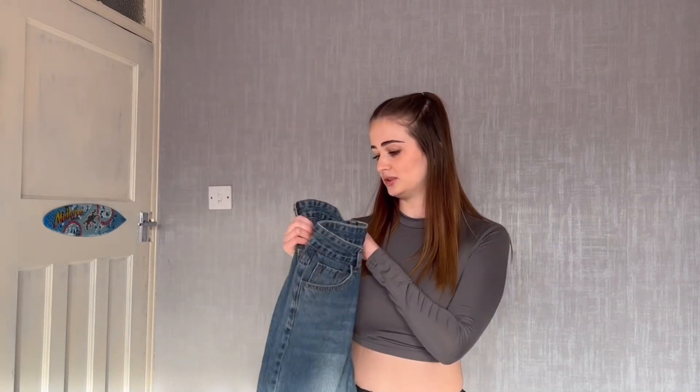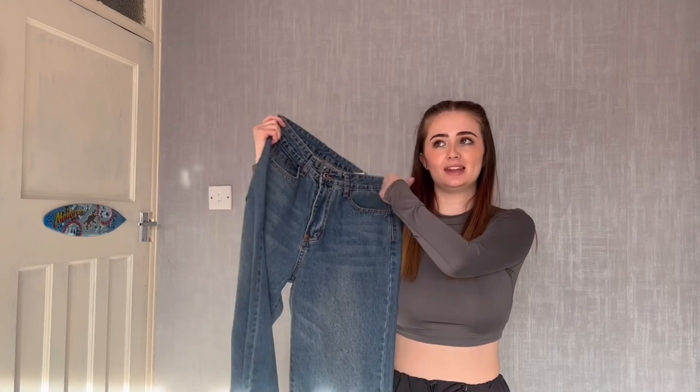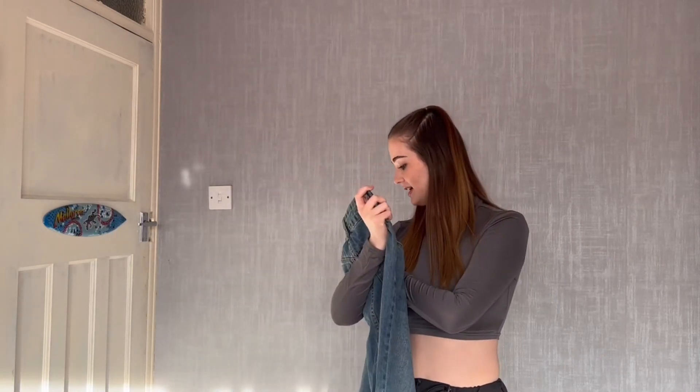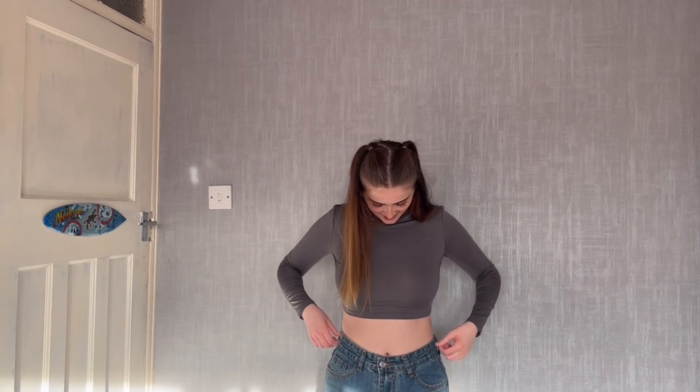I'm not sure what style these are called — mom jeans or maybe boyfriend jeans? They're like wide leg. I got them in a dark wash. I have some light wash jeans already and I wanted darker ones because I had to get rid of my old dark ones as they were too small. I got these in a size small and I hoped they'd fit because the waist looked quite small. They fit perfectly — they are quite long, but when I've got shoes on it'll be fine. I do prefer my jeans to be longer anyway. I really like these jeans. Thumbs up from me.